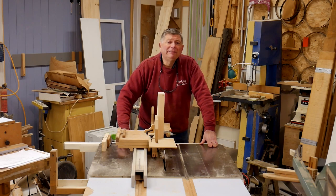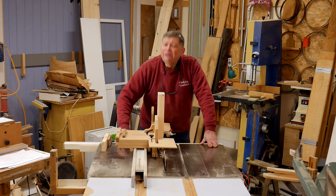Hello, I'm Steve Masquerie and welcome to a very chilly Workshop Essentials.